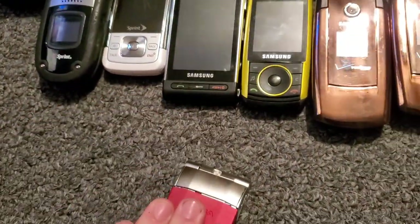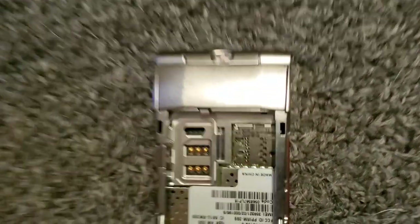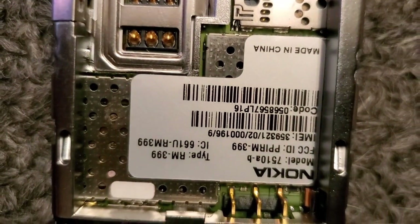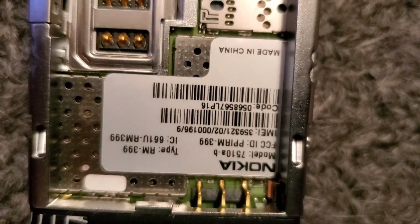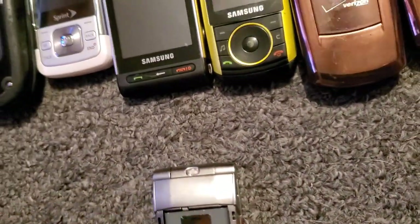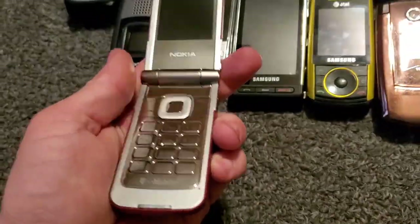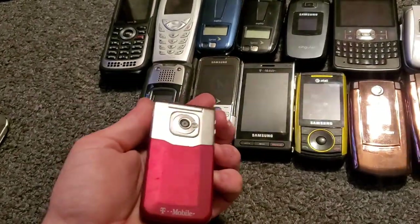Here is the Nokia — let's see, of course it's backwards — the 7510 with T-Mobile. It works just fine. I figured out the way that I'm gonna try it again — boom, that's pretty cool, it works.